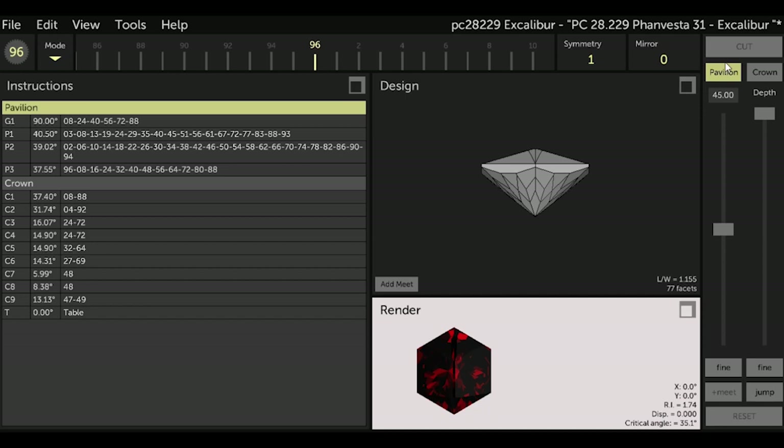Once I have the ASC file saved into my GCS folder, I simply open it, and when I save it again — which I'll do after frosting all the facets — GCS will convert the file into a .GCS extension, which is the GCS format. The Excalibur file on screen right now is the .asc file from facetdiagrams.org.